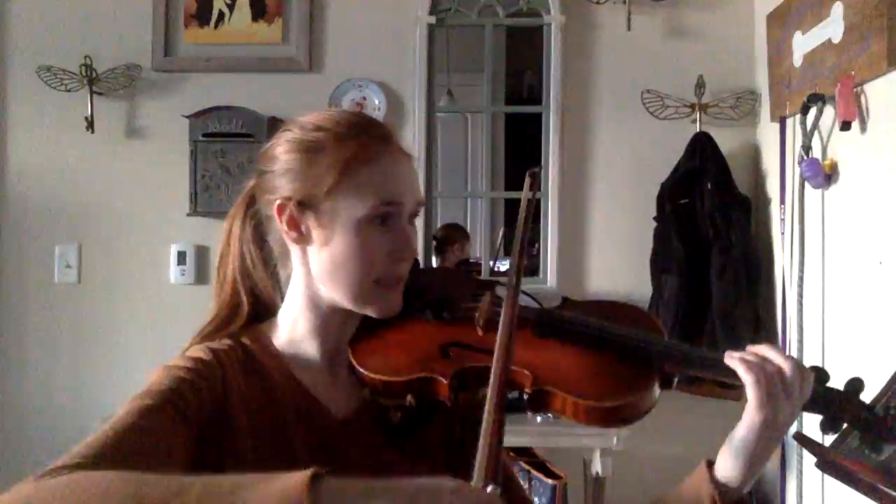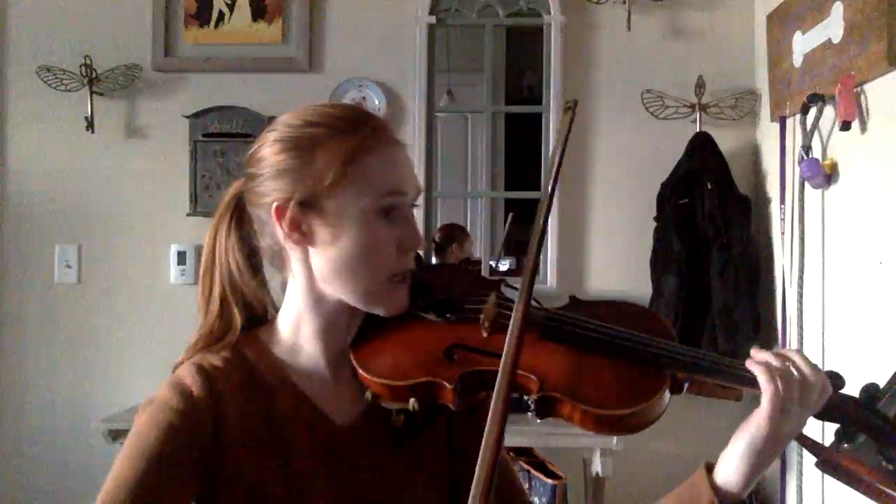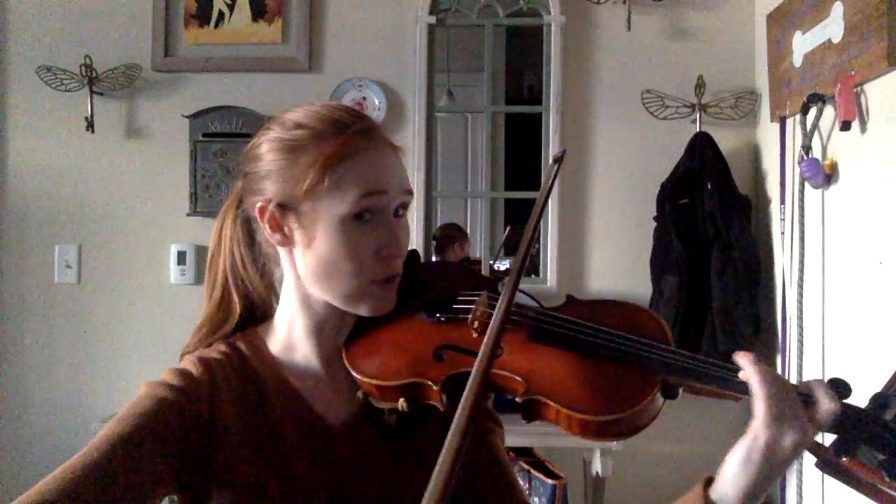So once again: D, E, E, C, D, A, G, G, A, D, A, E, D, F sharp. Good? Okay?